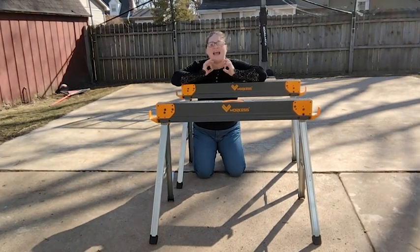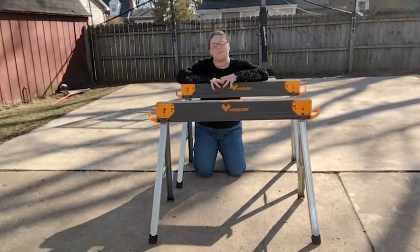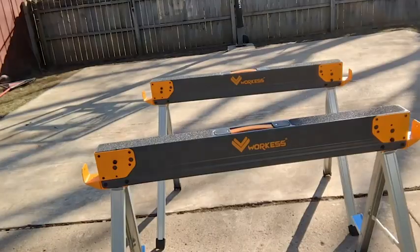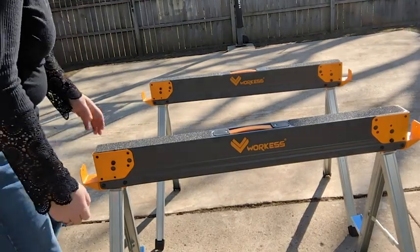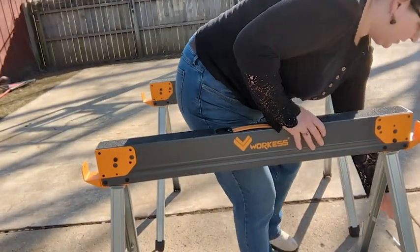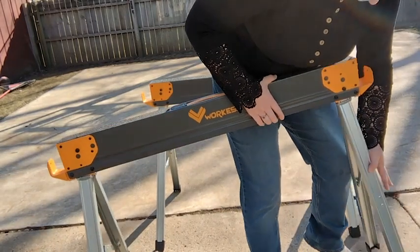These are my work guests, and they are phenomenal at what I need them to do. The best thing about these sawhorses is how convenient they are. They fold up to these tiny little things, and they have a handle for you to carry them around wherever you need them. They're super easy to open and close — it's just the push of a button.